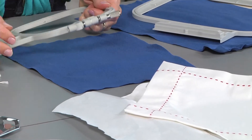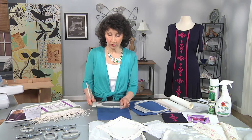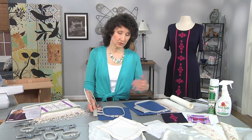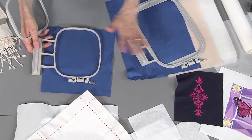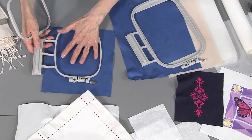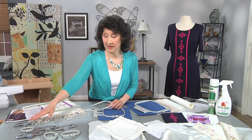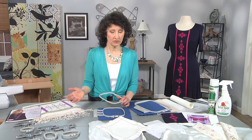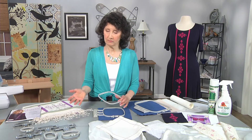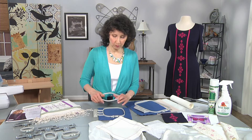Another tip for embroidering without puckers is to always use the hoop size that most closely matches your design. In this case I think I used a 5x7, but whatever your design is, match your hoop size to it. Some machines, like tubular embroidery machines, have a whole variety of mini hoops that work great for doing really small things. If your design is big, use a big hoop. If your design is small, use the smallest hoop you can get away with.